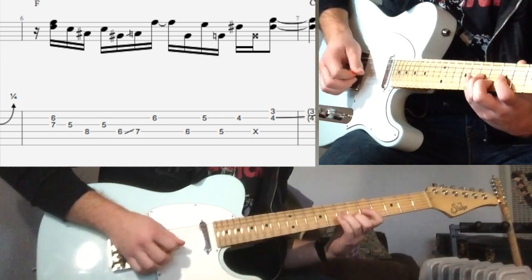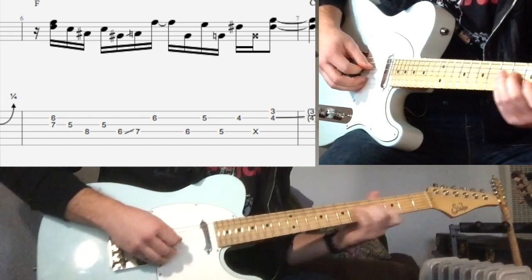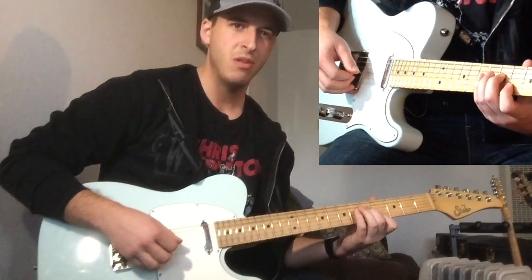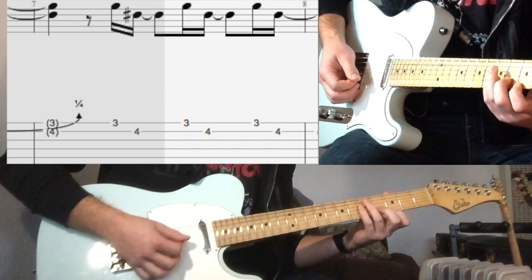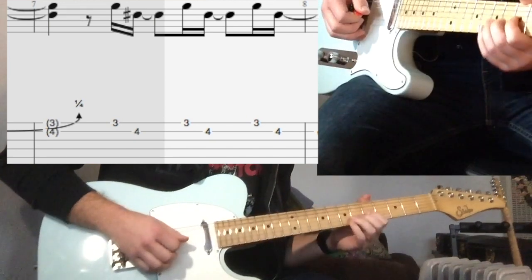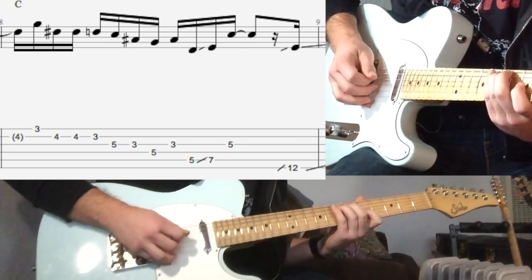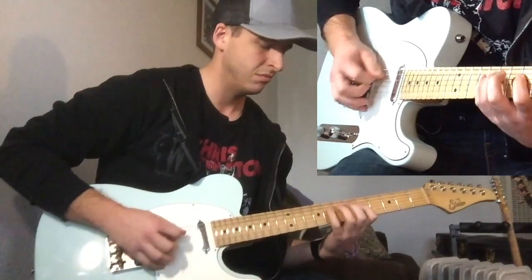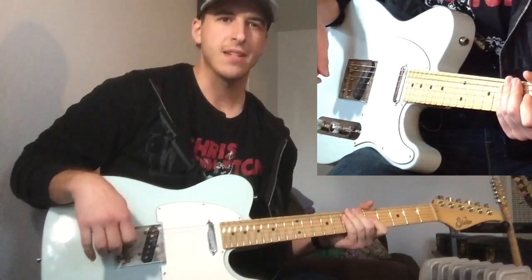That's just going down — chromatic down from the F root to the Fb7. And that will put you over the C chord again. Then you'll hit the 5 and the b3 of C. So that again I picked, middle finger back up there. And that's over kind of C pentatonic dominant, with b3's in there. Alright, that's the first half of that.